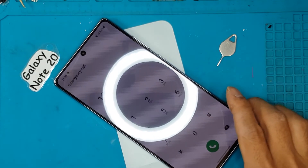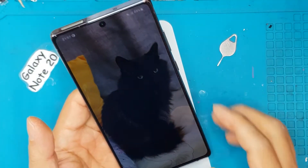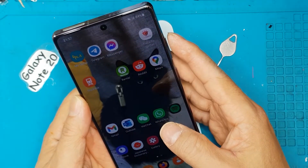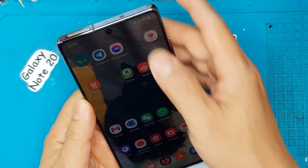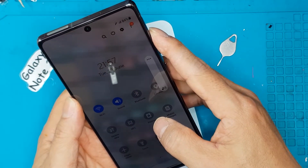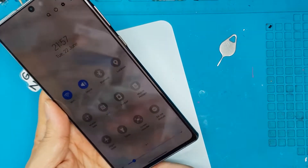Thanks for joining, guys. If you have problems with your iPhones, Androids, or smartwatches, just message us or leave a comment. You can subscribe to Sydney CBD Repair Center to see what we've been up to and what phones we repair. If you have an ROG phone, we can also fix that one.